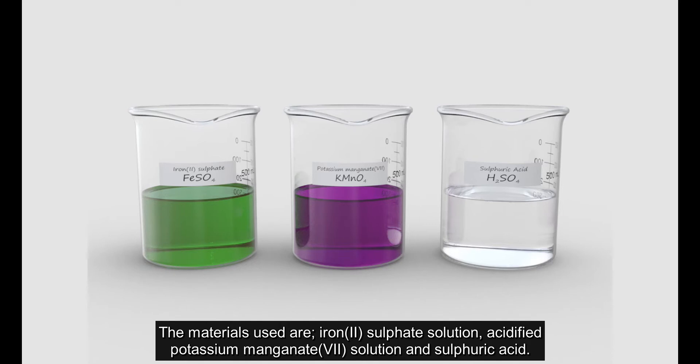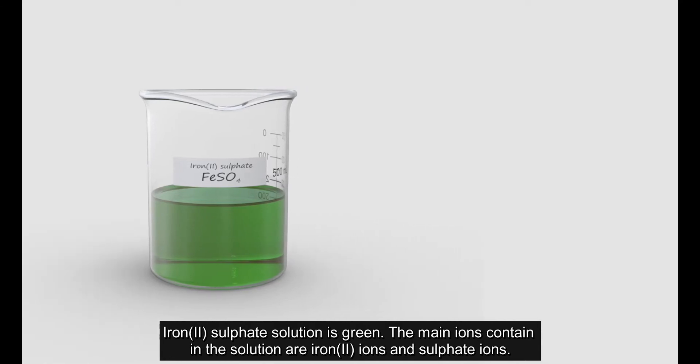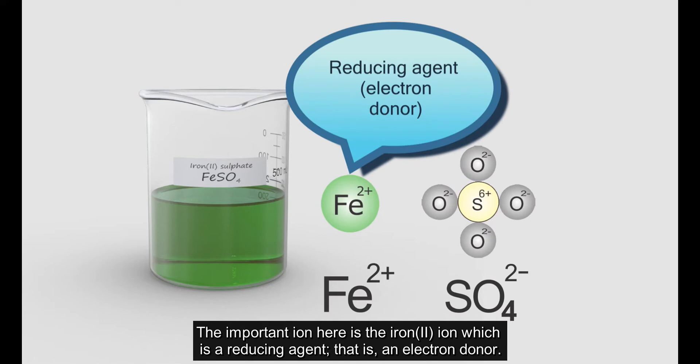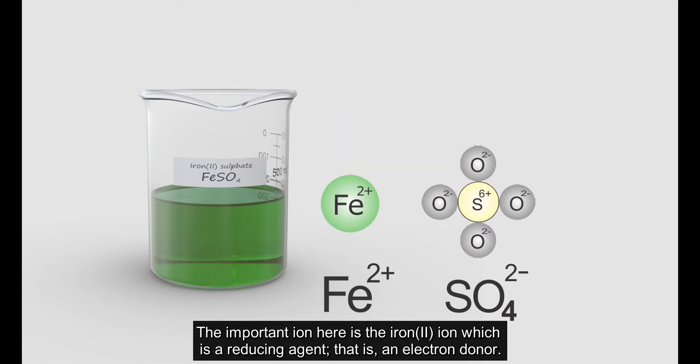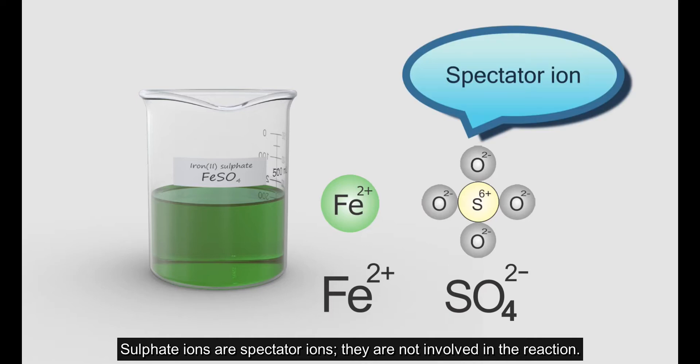The materials used are iron(II) sulphate solution, acidified potassium permanganate solution, and sulphuric acid. Iron(II) sulphate solution is green. The main ions contained in the solution are iron(II) ions and sulphate ions. The important ion here is the iron(II) ion, which is a reducing agent and an electron donor. Sulphate ions are spectator ions and are not involved in the reaction.